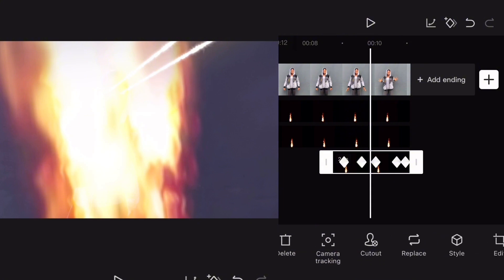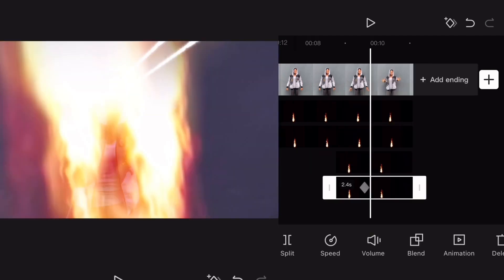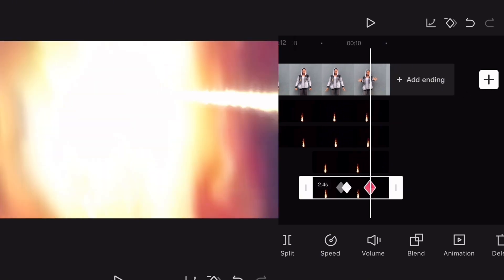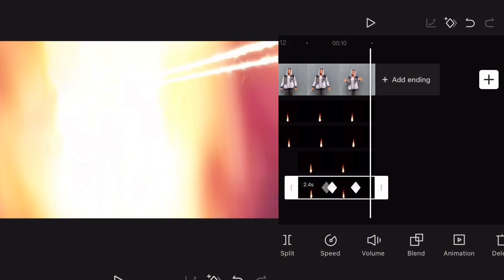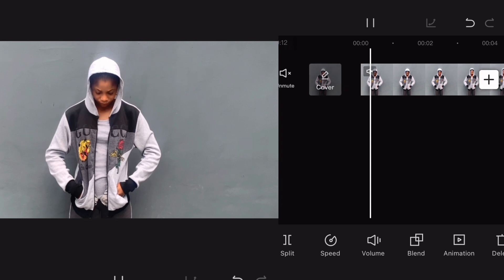Copy this third clip again and adjust it for the second hand. The moment it gets here it should be bigger, and bigger, and bigger. Let's preview it and see.